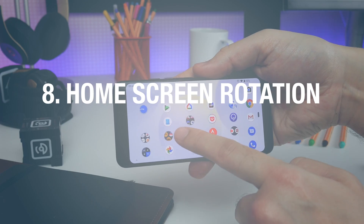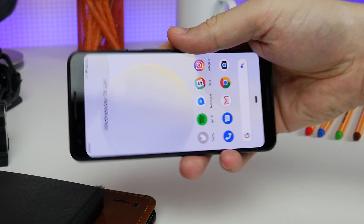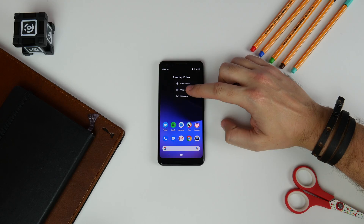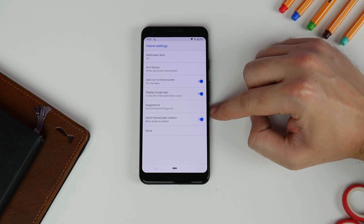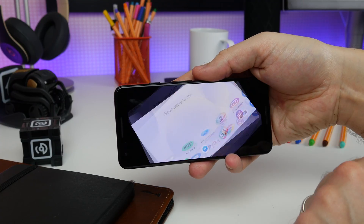Number eight is allowing home screen rotation. By default, if you rotate your phone while looking at the home screen nothing happens. But if you press and hold the wallpaper and tap Home Settings, toggle the Allow Home Screen Rotation toggle on, and then when you rotate the phone you can tap the little rotation icon and it'll rotate your icons and home screen to landscape.